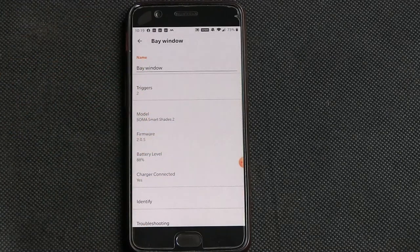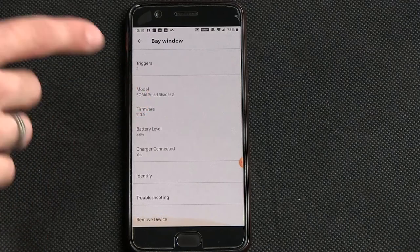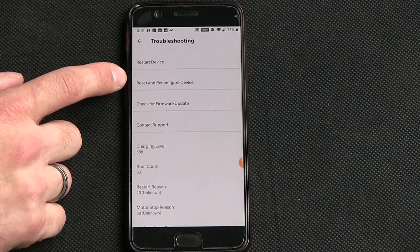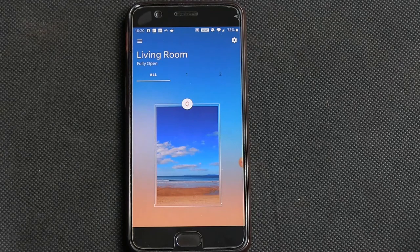We've got the triggers now set for the two different windows, and you can see the battery level — that one's charging. If you have a problem with your device, go to troubleshooting and 'reset and forget device'. This completely removes all settings, removes it from the app, and you have to start the whole pairing process again. Also reset the low and high points. If you want to adjust the low or high point at any time, you can't — you have to reset the whole device. Hopefully they can fix that in an update.